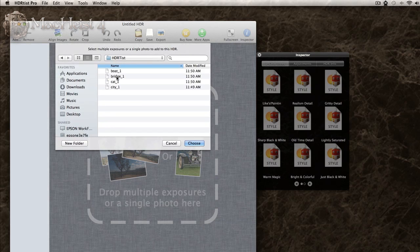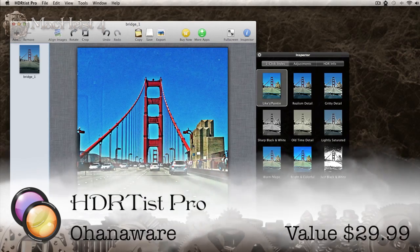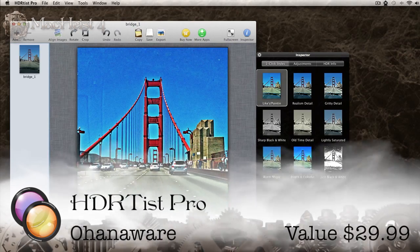HD Artist Pro lets you turn your boring photos into beautiful, realistic HDR photos. Clicking on the preset styles gives you instant gratification.